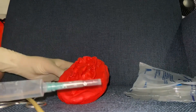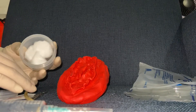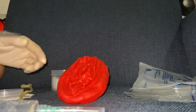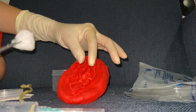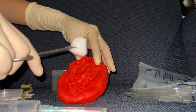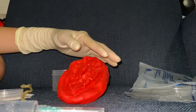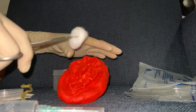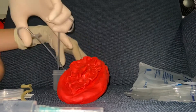With the thumb and forefinger of the dominant hand, separate the labia and pull slightly upward to make the urinary meatus visible. Keeping the dominant hand in place, pick up the sterile cotton balls with the non-dominant hand to cleanse the area. Cleanse from above the urinary meatus downward with one stroke and drop the cotton ball into a receptacle. Cleanse the labia folds from above downwards to the anus, discarding cotton balls after each use.